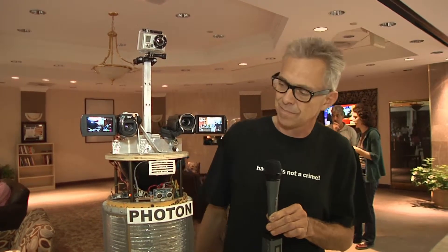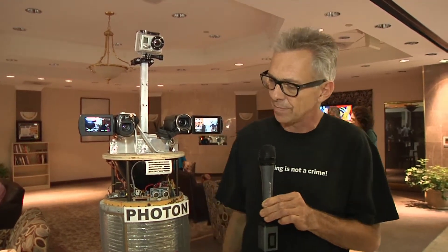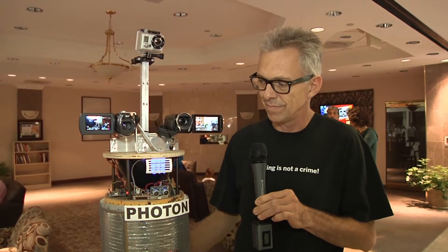Let's turn him on here so you can hear him talk. He's got a blue LED mouth that lights up when he speaks. Smile, you're on camera. Hello, I am Photon.